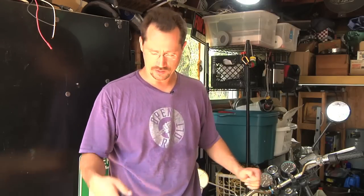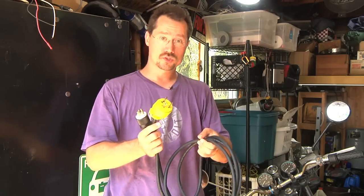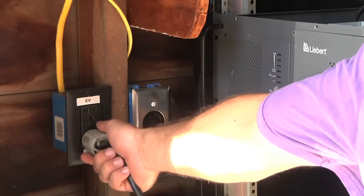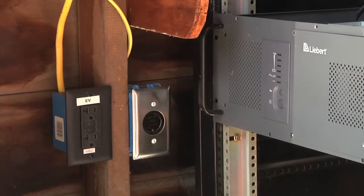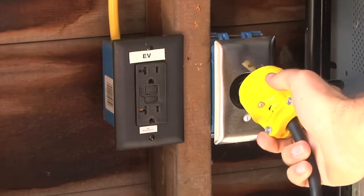Next I just plug the UPS into the wall outlet and it'll automatically turn on and start charging the motorcycle. Now if I want to power my garage or my house from my electric motorcycle, I've got this custom cable that I made. This end goes into the back of the UPS and this goes to a dedicated electric outlet that I'm using as an inlet to feed power back to my fuse box. I unplug this from the wall, plug this into the back, and then this into the wall connection.